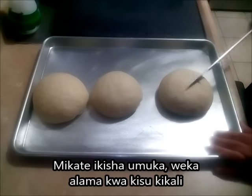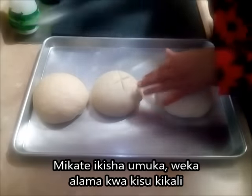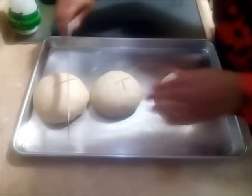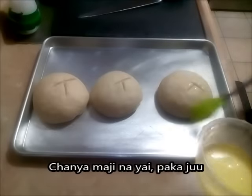Now this has risen. I'm going to score my balls — my soup balls — and then egg wash them.